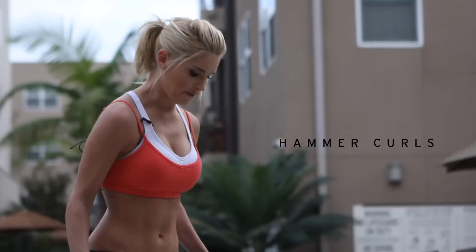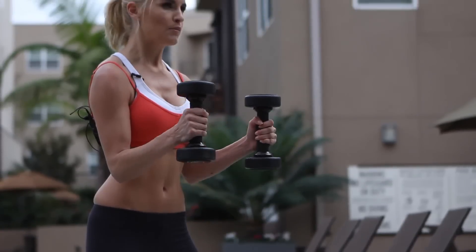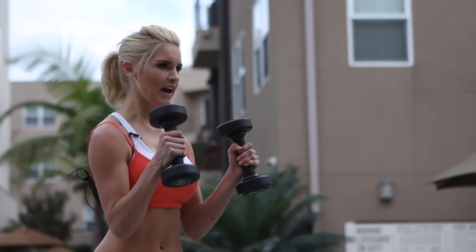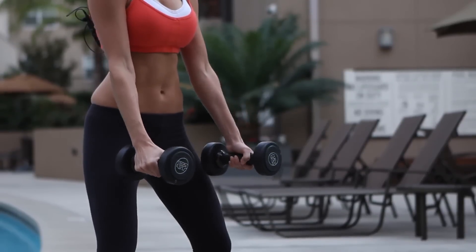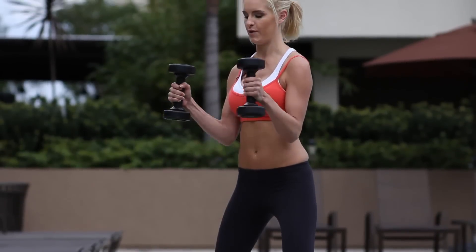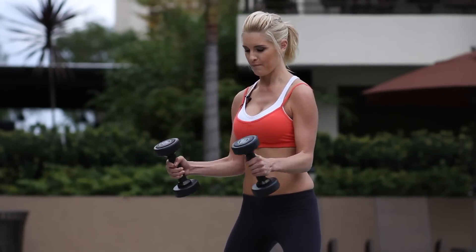We're going to take it on to hammer curls. Nice bend in the knee, arms out in front, palms facing together. We're going to have our elbows into our waist, bring the weights up and then extend down. We're going to do 10 — you've done two. Keeping that core nice and tight, it's going to help with our stability. Just nice and slowly, trying not to move those elbows. Three to go. Two. Last one — nice and controlled — and bring it down.